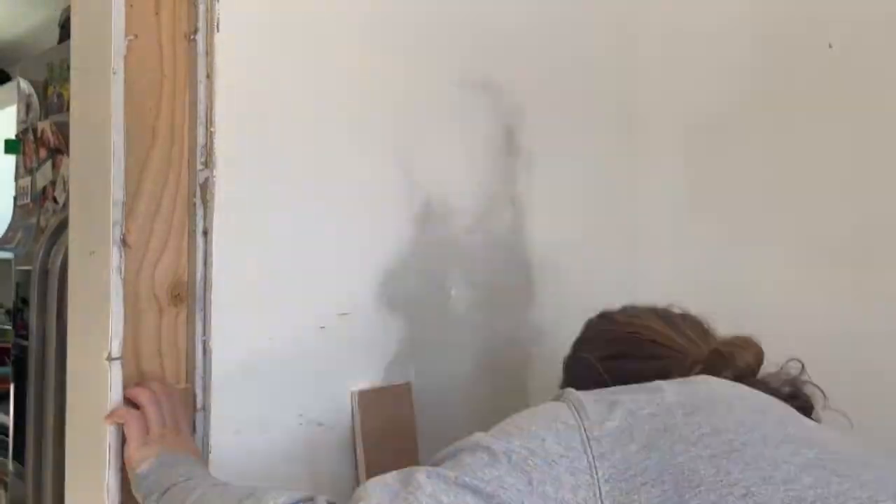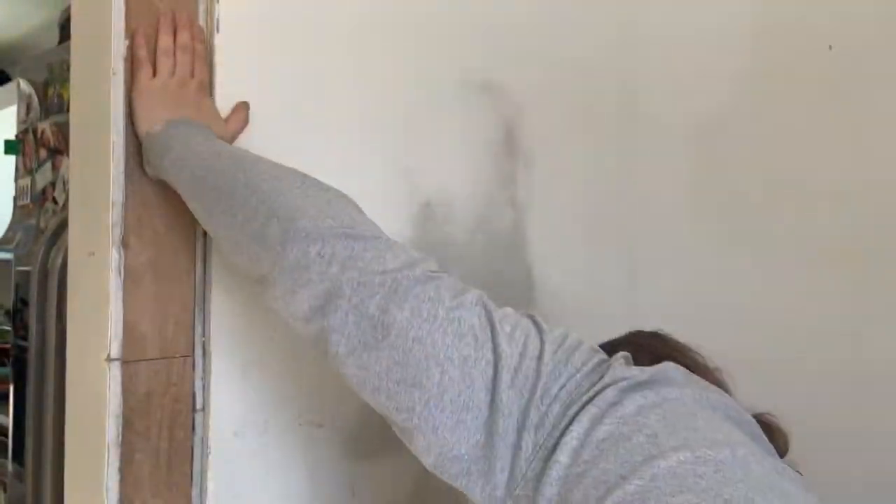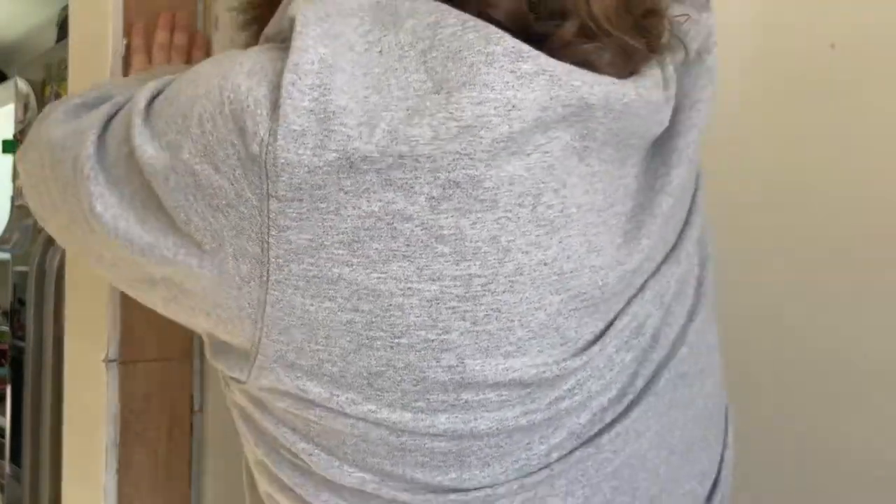A layer of three-quarter inch plywood got me to the correct depth to attach my drywall to, so I ripped some down to three and a half inches and used my finish nailer to secure them into place. Now it's time to start drywalling.